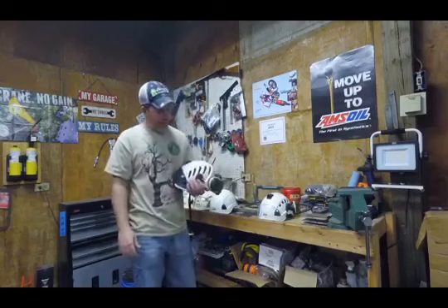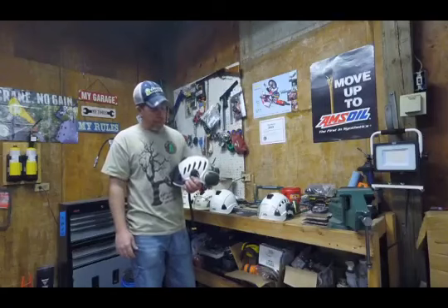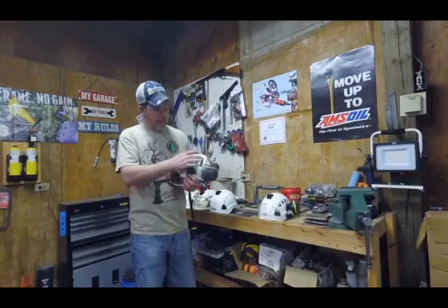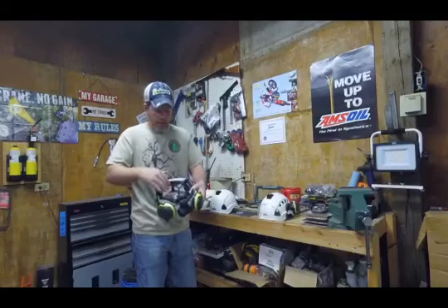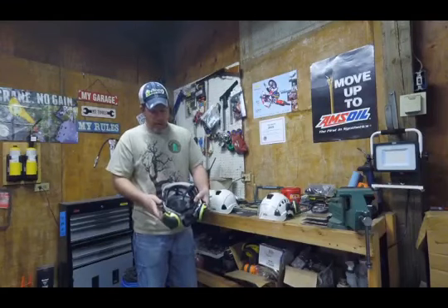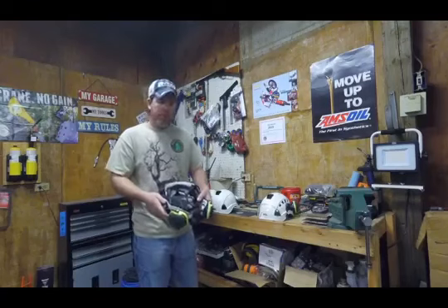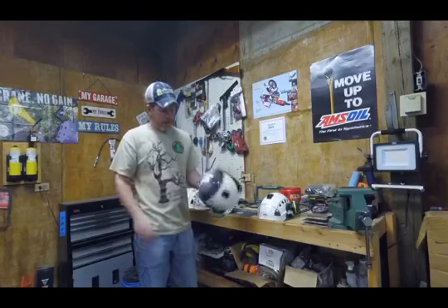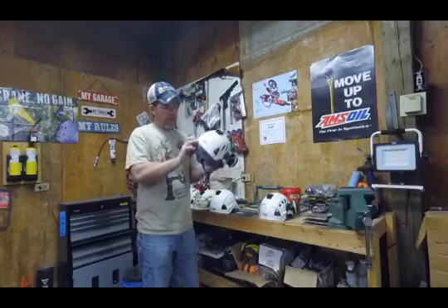This is the Petzl Alveo, and I like this helmet — it's my go-to helmet right now. It has vents; they're not closable, but it has excellent ventilation. This one actually sits right down on top of your head and relies on deformation of the foam instead of deformation of the shell, so it's a little bit different design. Because of that, this one sits a little lower profile on your head. I like that — it sits closer to my head and fits well. I've got Petzl's version of the visor on here, and this one happens to be tinted; you can get clear ones too.